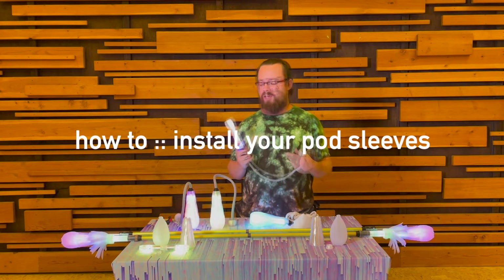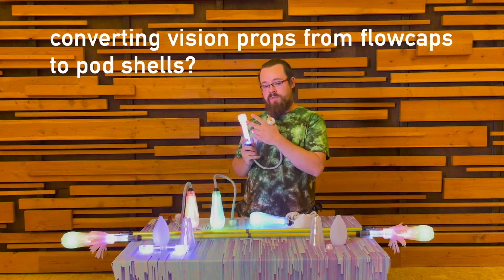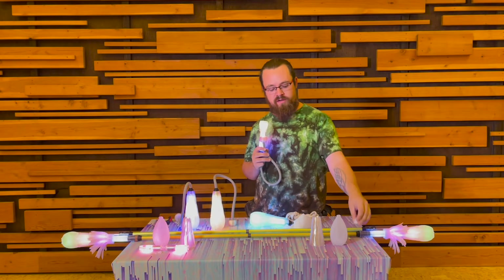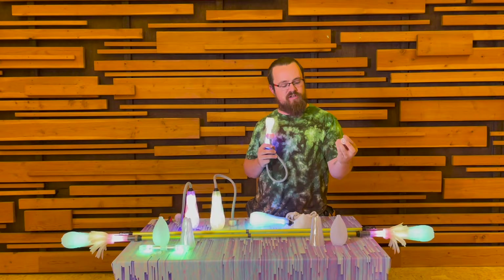Now for the how-to portion of our video. If you're ready to upgrade your current Vision Spin props with flow caps to the new pod sleeve, you're going to need a special part, which is this Vision Pod Adapter. It's a 3D printed part that goes into the pod shell to allow you to push the button on your Vision Toys.